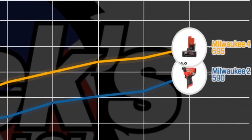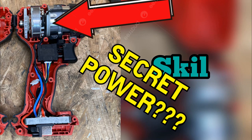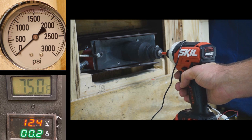The 4 amp hour battery makes a pretty significant difference, adding 100 PSI to the previous score of 590. But what about the Skill? What about this underdog? This is the Skill with a 2 amp hour battery, and after this we're going to show the 4 amp hour battery.